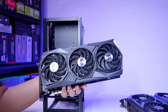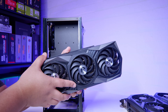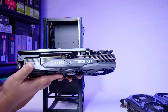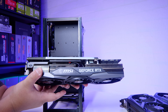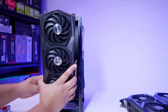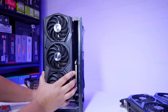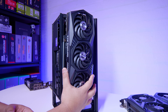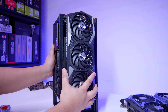The MSI Gaming X Trio 3080 is one I'm very skeptical of. It's generally just a big card, and it's got three 8-pin PCIe power connectors, so you'll definitely need to upgrade your power supply — there are only a couple of SFX power supplies this would work with. But for the sake of science, let's see if it's going to fit or not. The answer is already no — it's far too tall. It won't even go into the case. That is definitely a bust.